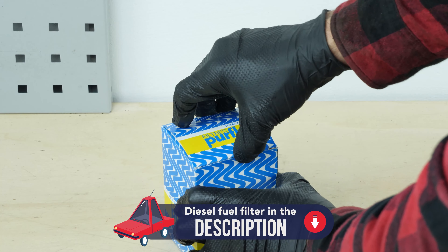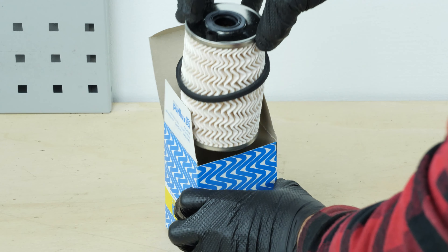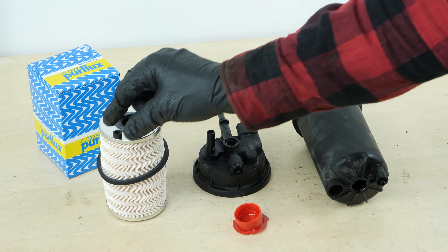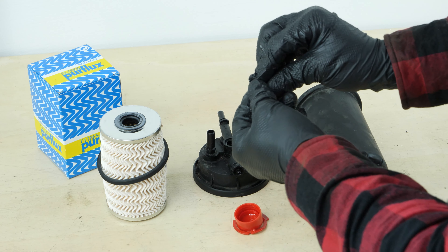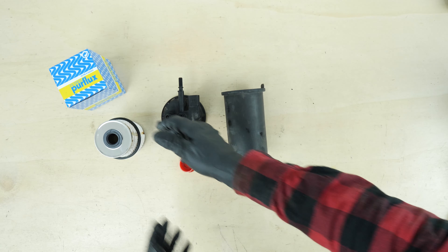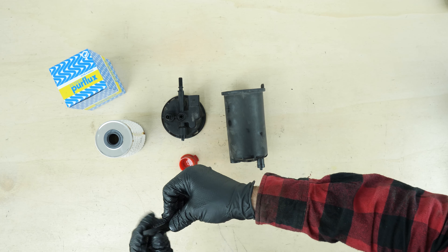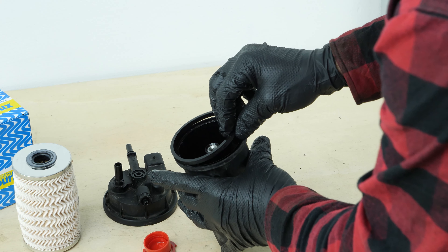Take the new filter. Replace the center screw gasket with the one supplied in the new filter box, taking care to lubricate the surface of the gasket. Lubricate the cover gasket and fit it in place.